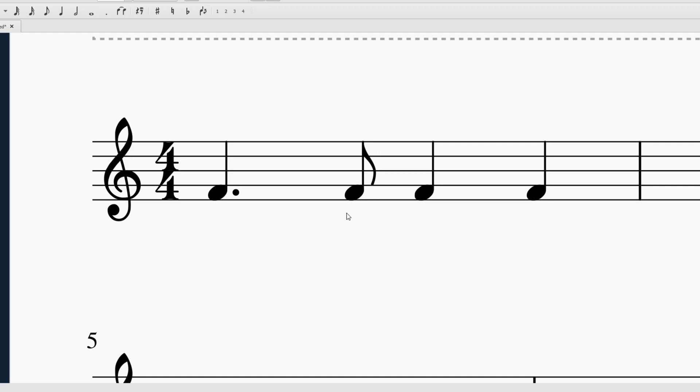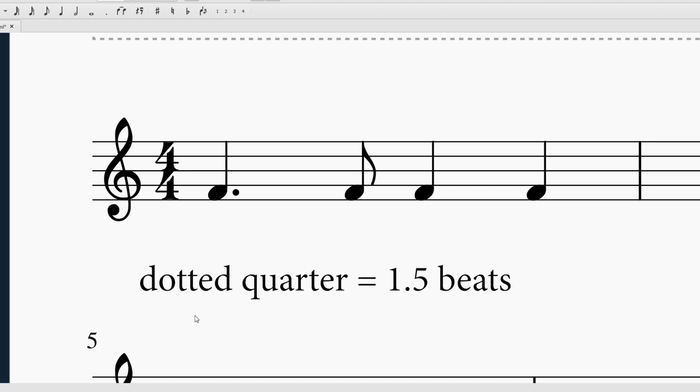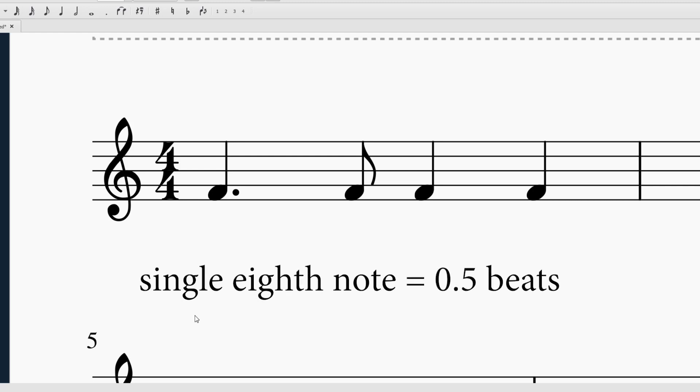This Tom T unit is worth two beats because a quarter note is worth one beat. When you add a dot, it adds half of the value of that note to itself. So we'll have Tom T. Normally a quarter note is worth one beat; when you add a dot to it, it makes it worth one and a half beats.